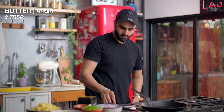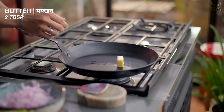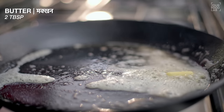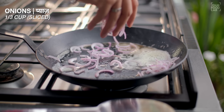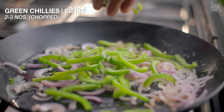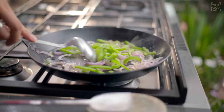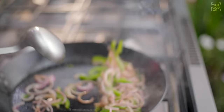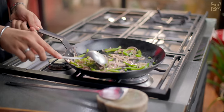In a separate pan, prepare a tadka. Add 2 tablespoons of butter. Once the butter is hot, add one-third cup of sliced pyaaz, one-third cup of sliced capsicum, and 2-3 chopped hari mirch. Toss on high flame, keeping everything crunchy.